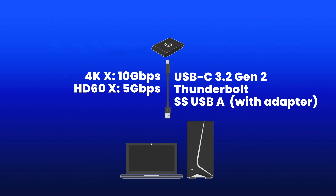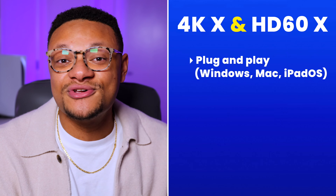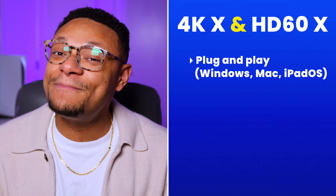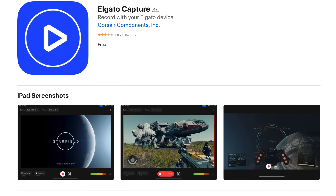Whatever computer you're using with the 4KX must have a compatible USB-C 3.2, Thunderbolt, or SuperSpeed USB-A port with an adapter to leverage the 10 gigabit per second bandwidth speeds. That'll give you a more reliable connection in addition to being able to capture much higher resolutions and frame rates. Both capture cards are supported on Windows, Mac, and even iPadOS, so if you have an iPad with a USB-C input, you can record directly to Elgato's app.